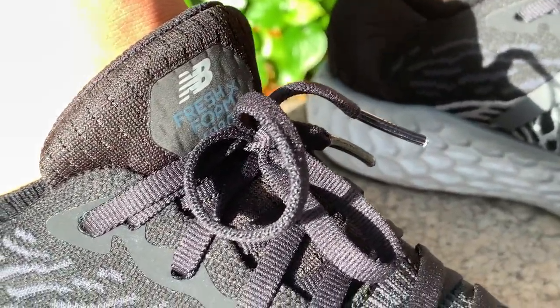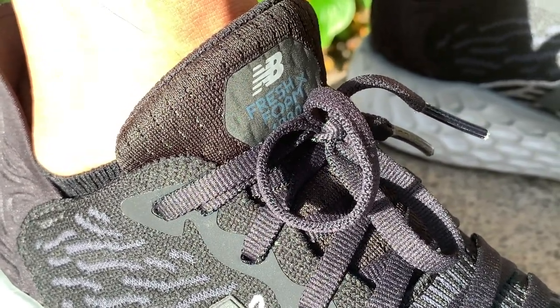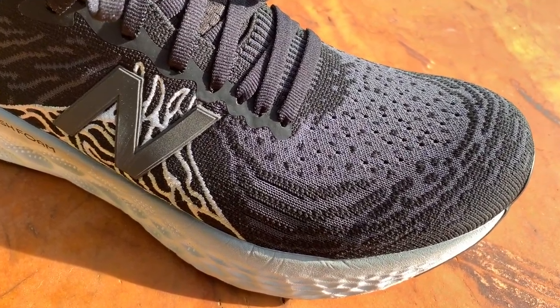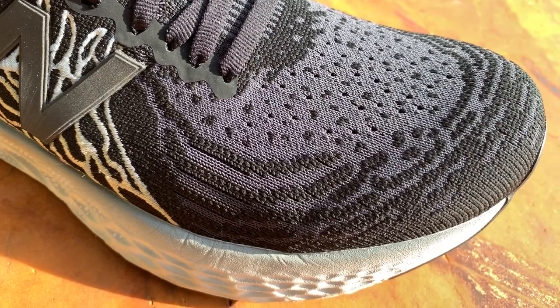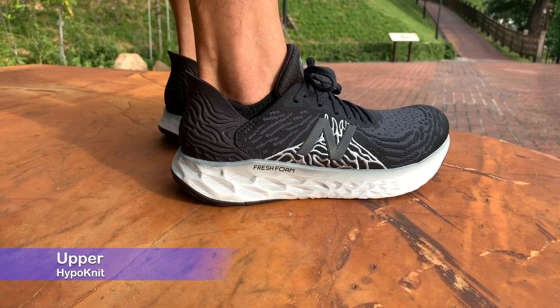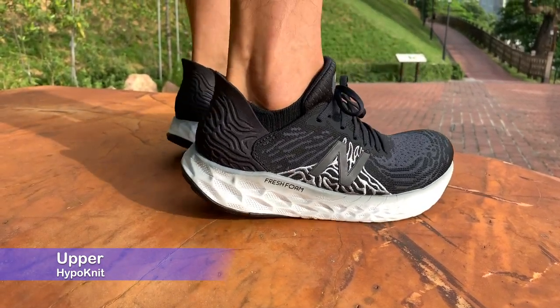Version 10 has been reworked from the ground up with a new outsole, midsole, and upper. A new fresh foam called Fresh Foam X makes version 10 the softest version to date, while the knitted upper also makes a debut. The 1080 V10's upper is a masterpiece — there's not one single thing I would change about it.